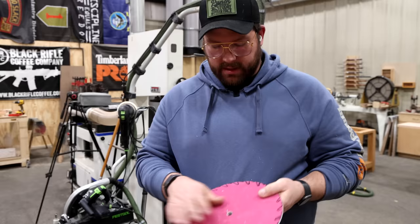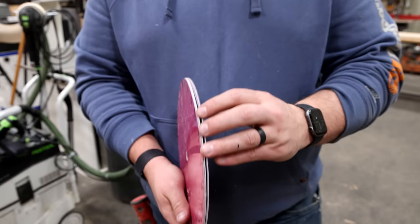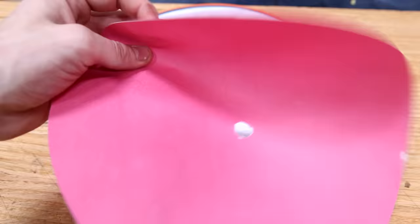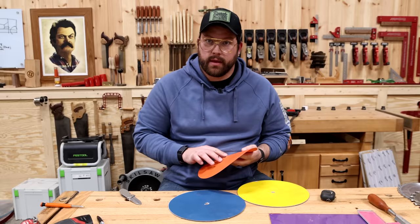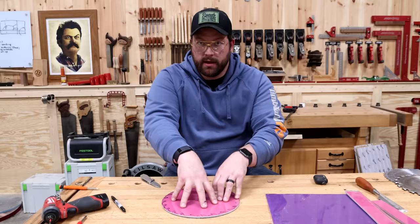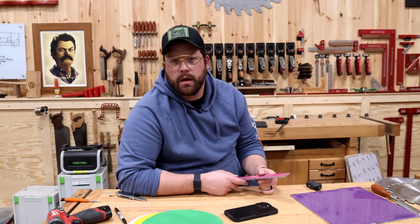I was going to run it through the sander next to get it all thicknessed, but it's tearing apart. See how it blew apart in there? It looks and sounds like construction paper right now — it doesn't feel like it had any epoxy on it at all. The vacuum might have pulled a lot of resin out. Maybe I should just put the resin in it and then put a weight on it. That's two days down the hole — this experiment needs a redo.